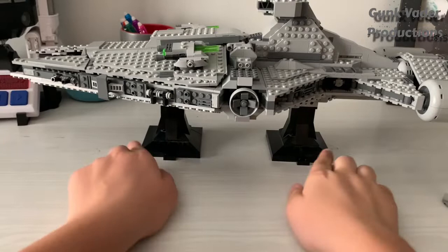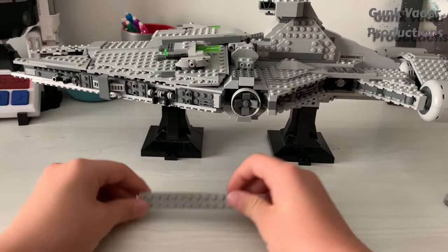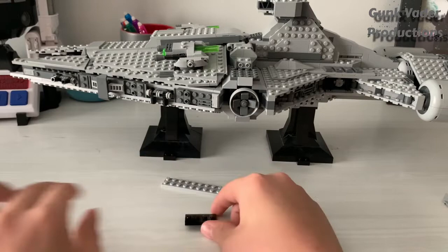You guys have noticed these little holes down here where the display name tags land. I'm going to put something in here to display all the minifigs, instead of just leaving them cooped up inside — if you're making this display-worthy, you just want it to look good. So you'll need one of these pieces and then these display stand pieces. You'll need a whole bunch of them.